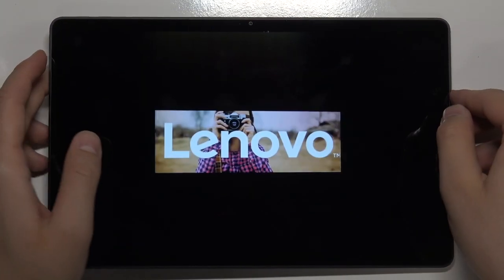Then tap to power off, and after a few moments, our device will be turned off, as you can see. That's it.